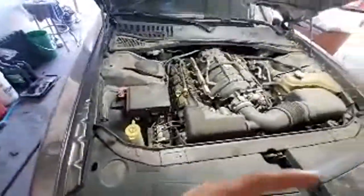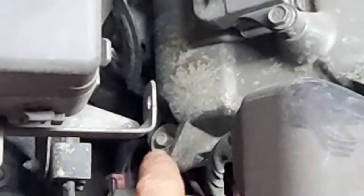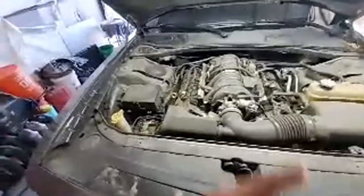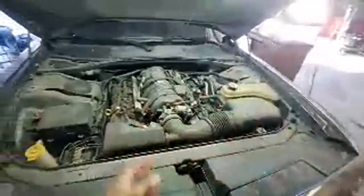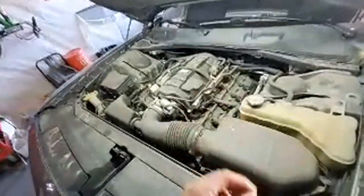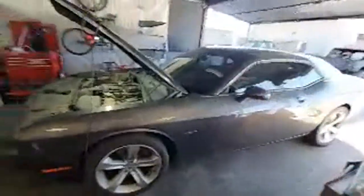I'm going to show you the valve cover gaskets and the bolts. These little bolts in here are 8 millimeter. I'll show you which tools I use. Once we're done on top, we're going to lift the car and undo the exhaust manifolds — the exhaust manifolds are going to come out with the head. This is going to be the full tutorial: how to remove the heads, how to install the heads, how to torque them down, and how to install the push rods because there are two lengths — the short one and the long one.